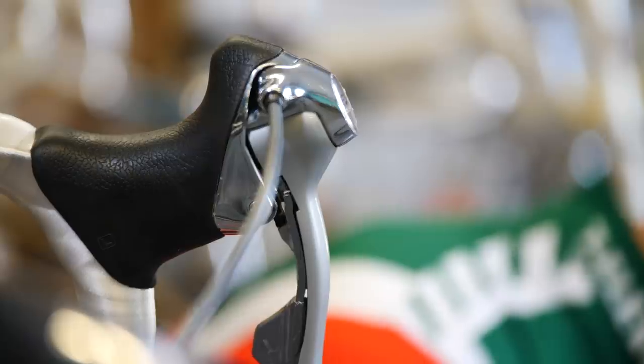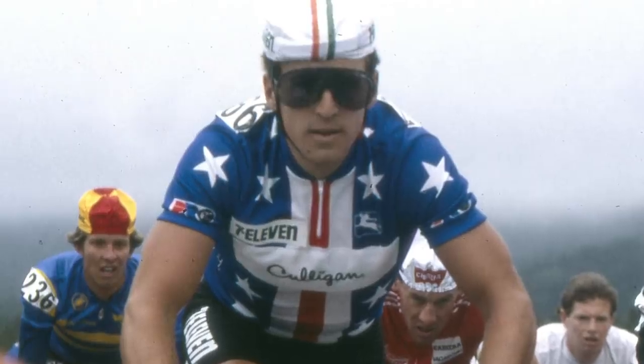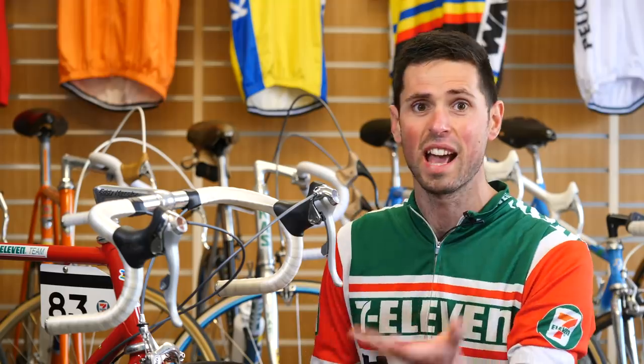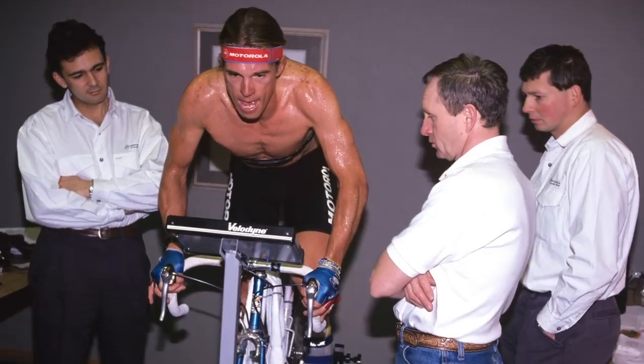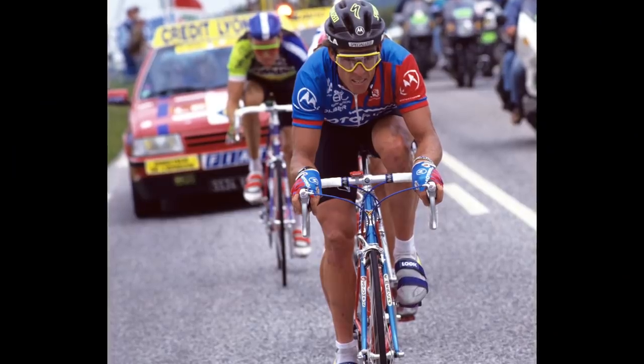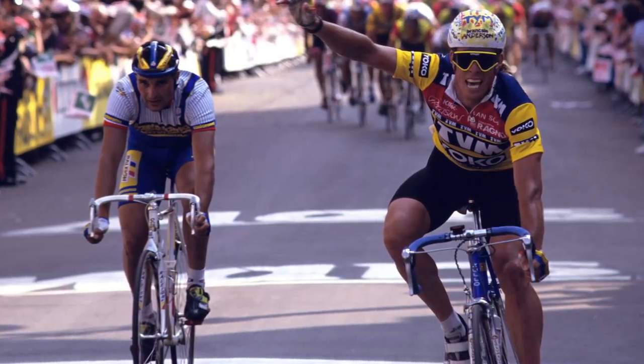Upon their introduction to road racing, STI levers completely changed the game. Riding for the 7-Eleven team, Davis Finney actually credited two of his stage wins to the technology at the Tour de Trump — Donald Trump had a bike race; it was an incredibly different time back then. Phil Anderson, one of the original test riders of STI levers, actually won the Queen stage in the 1991 Tour de France. This highlighted just how superior this technology was to its predecessor, friction shifters.